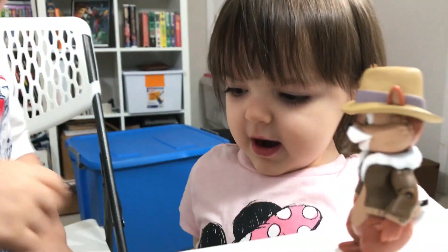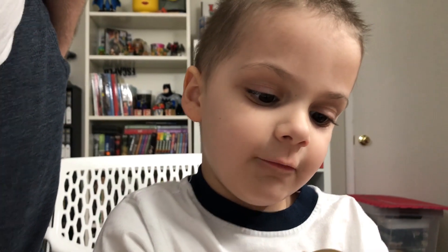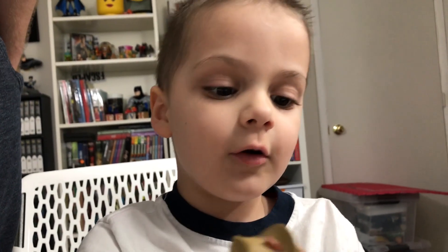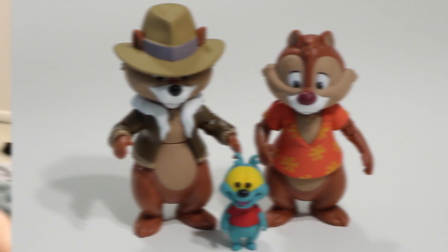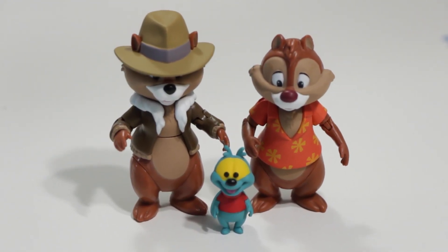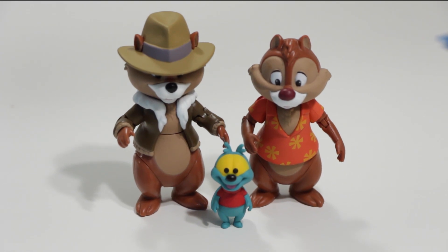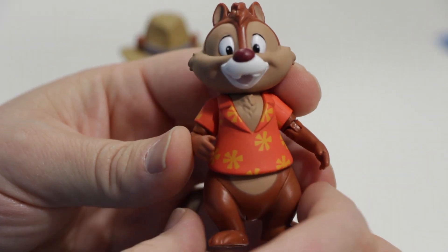Do you want to play with just one figure now? And his body also moves — the torso also moves. Well, that's cool. I hope you all enjoyed that special unboxing with my two little helpers. Right now I'm going to give you a closer look at these figures from the perspective of an adult collector.